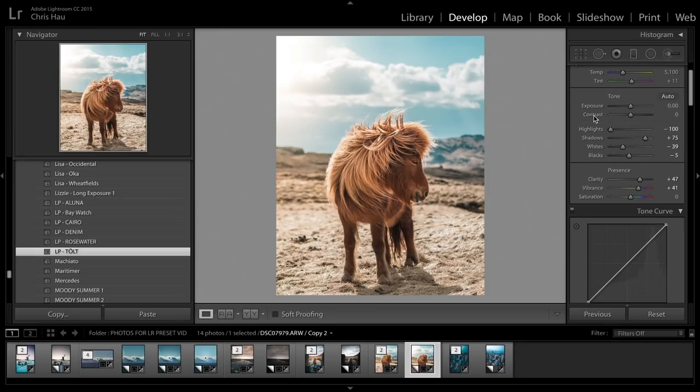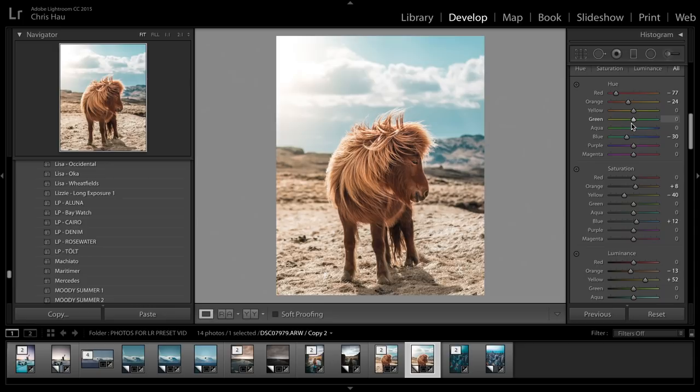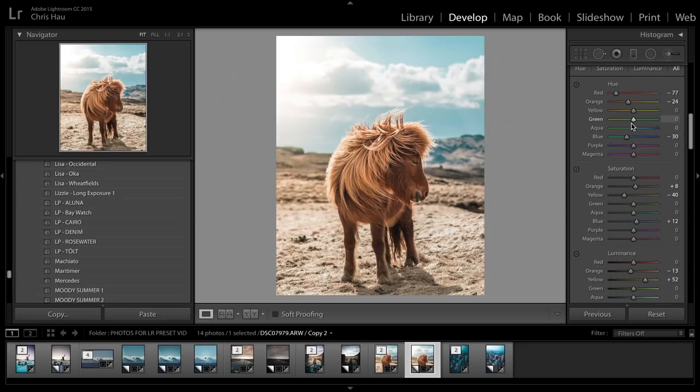All I did is bring the highlights down a lot — all the way. That may not work on your photo, so I'd recommend bringing those up a little bit. You'll probably have to adjust the luminance and possibly the saturation in the blues if there is a blue sky. I also played a lot with the oranges and red tones, so if you're putting this on a portrait, you may have to adjust the skin tones a little bit — I'm very fair, so it would make me look totally orange, but on this horse, because of the color of its hair, it works.